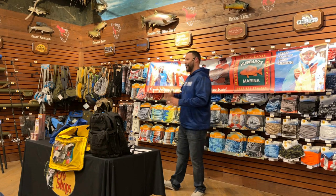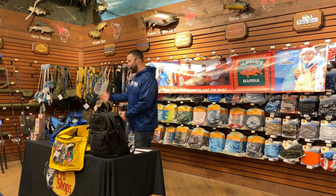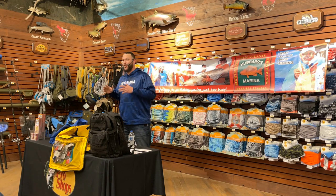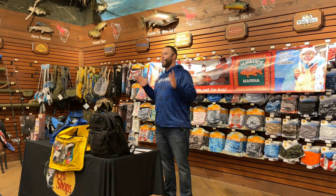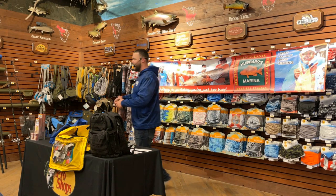If you can master mangrove snapper fishing — especially in deep water offshore, past 100 feet — that skill will translate to any other species and any other sort of offshore bottom fishing that you do. Mangrove snapper would always be my recommendation to focus on.